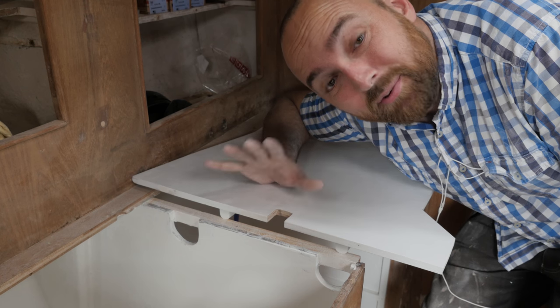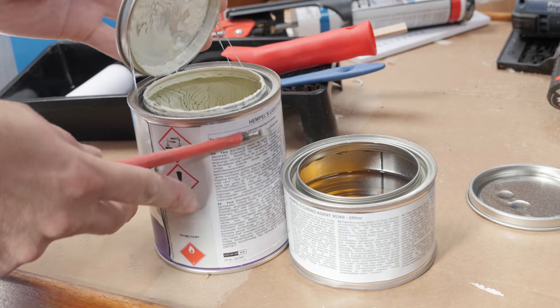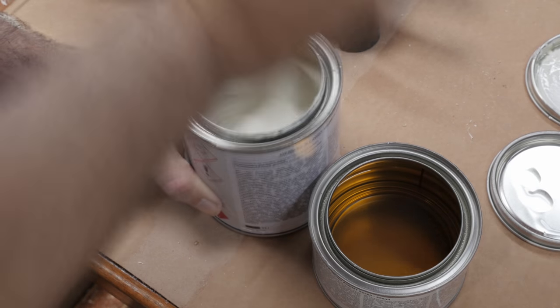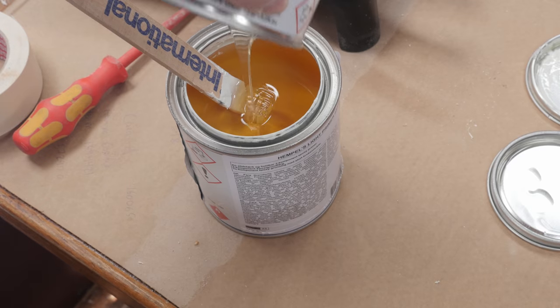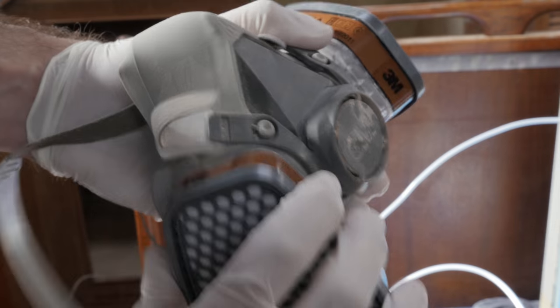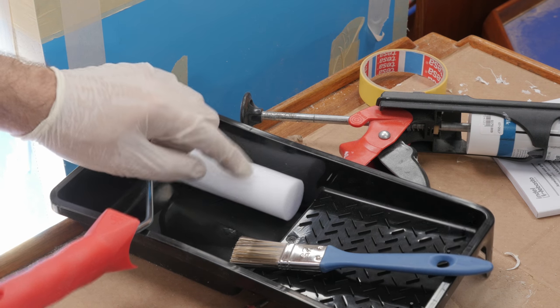Silky smooth! Everything is sanded, wiped down and ready for paint, so let's start painting. And I forgot to mention — this foam roller is going to give me a really smooth finish.